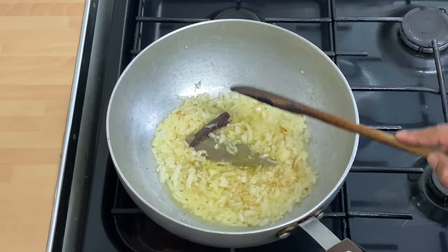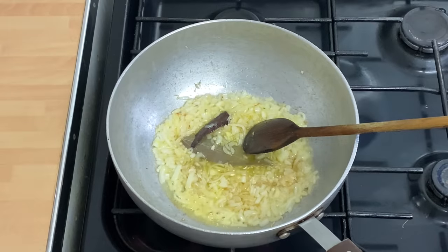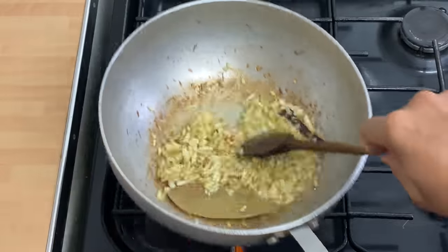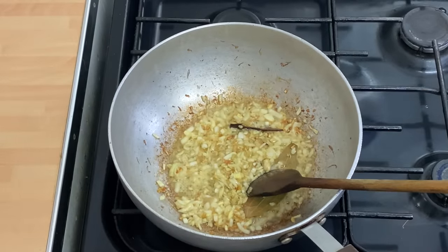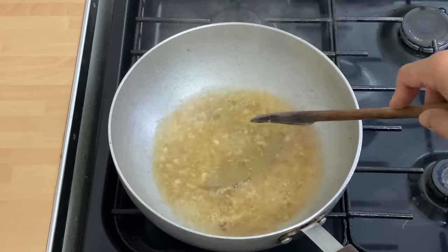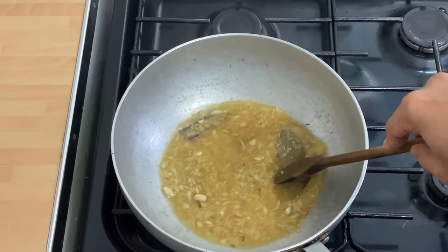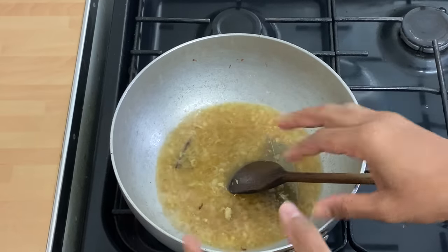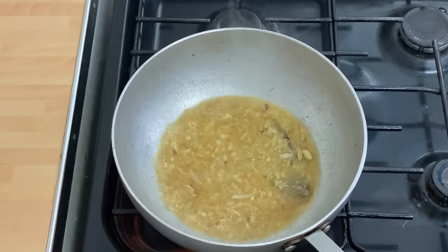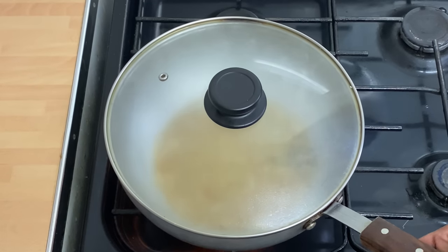Cooking on a high heat. Whenever you start cooking, put the kettle on, boil the water, and use boiling water when you're cooking — it makes it faster. It's been a good four or five minutes. It's all caramelized wonderfully in that fat. Just deglaze the pan with one cup of boiling water. Wonderful aromatics. We're going to be using base gravy, so we want to mush up the onions as much as possible. Put a lid on and we'll come back to it in five minutes, still on a high heat.